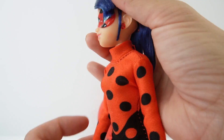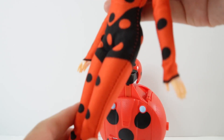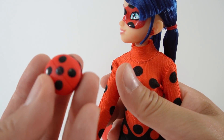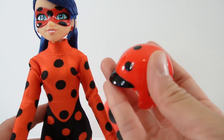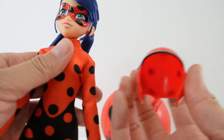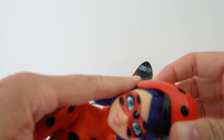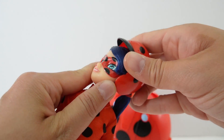Her hair is tied back, and she also comes with her helmet — look at this! This is adorable: it is red with some polka dots and a black visor. Of course, we must always wear helmets to be safe when we are riding a scooter, so let's stick this on her head.